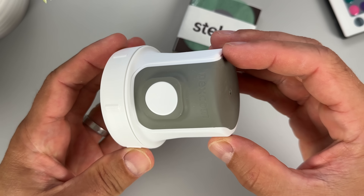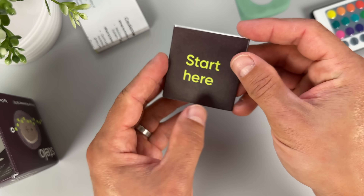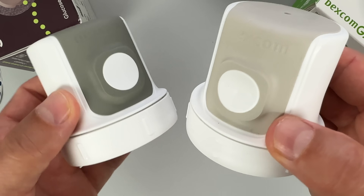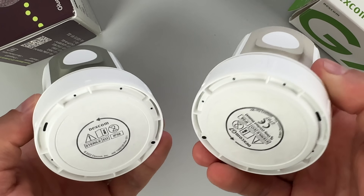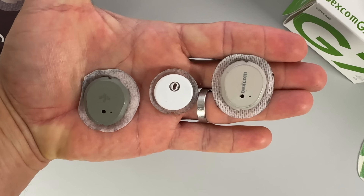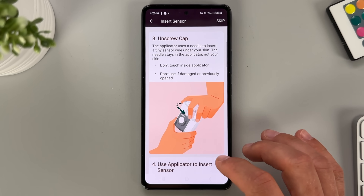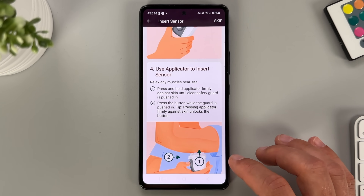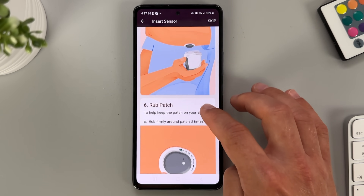In the package we found the all-in-one waterproof biosensor with the applicator, Dexcom's overpatch, and the quick start guide. The applicator is almost identical to the Dexcom G7 applicator, just a bit darker, and the same goes for the Stello sensor itself — similar form factor, just a darker shade of gray with the Stello logo on it. Before you apply your first sensor you need to download the Stello app from your App Store or Google Play Store. The app walks you through the setup process step by step and teaches you how to apply the Stello sensor and how exactly it works.